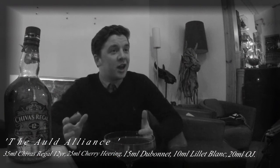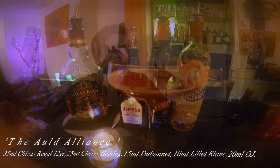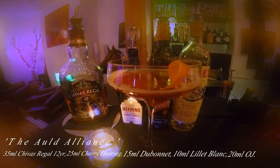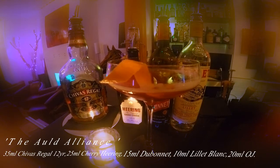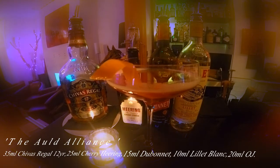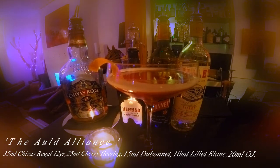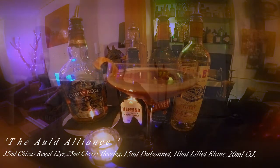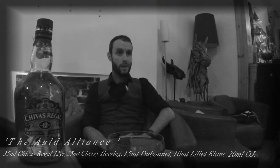We decided on the name Old Alliance for the drink, based on a French-Scottish connection, with the Lillet Blanc, Dubonnet, and Chivas Regal blend as our twists on a Blood and Sand. And it's exceptional. I'm quite a fan of the classics — I use a lot of classic glassware, like the coupe for example, so it works very well. And to help support Chivas Regal, of course, it's a fantastic blend of whiskey to use in most cocktails.